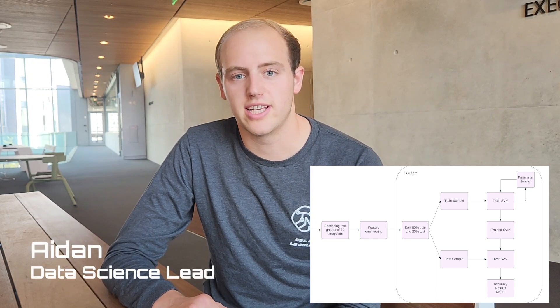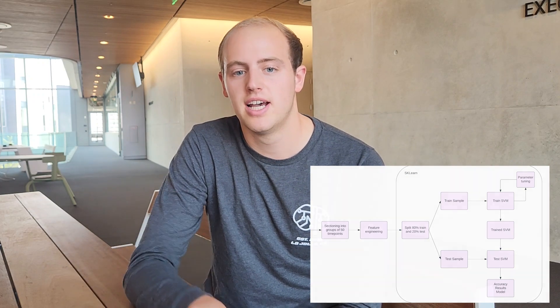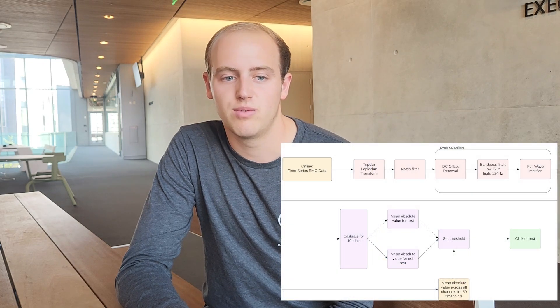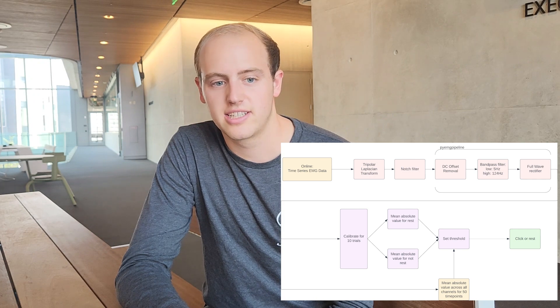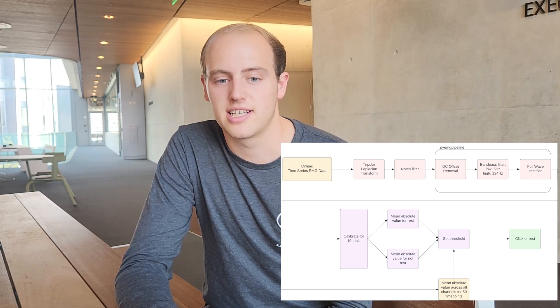We initially trained a support vector machine on time domain and spectral features of the signal to classify between periods of rest, clenches, and snaps. However, we realized that would take time to collect data and train a model for every single individual user. In the spirit of accessibility, we took inspiration from Psionic, a cutting-edge prosthetics company, and used a threshold to detect muscle flexion. We experimented with different features and found that the mean absolute value of the signal was the best metric for consistently detecting clenches and snaps. We still have an option to train a support vector machine to classify between clenches and snaps, which are then mapped onto left-click versus right-click. However, we found that the threshold system works for most ordinary computer use and can always be easily recalibrated based on voltage variations between users and sessions.